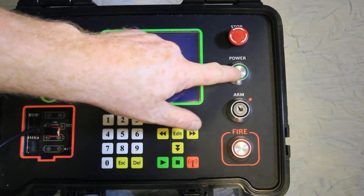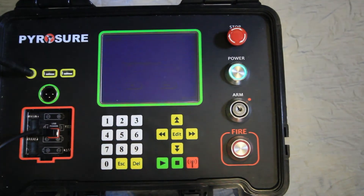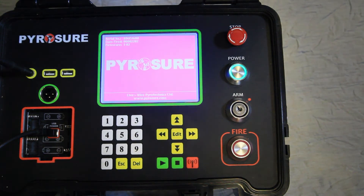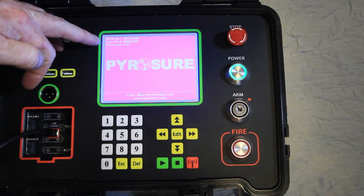Powering on the controller by means of the power button. After a few moments the touch screen will illuminate, giving the information of the system: the serial number and the number of queues fired.